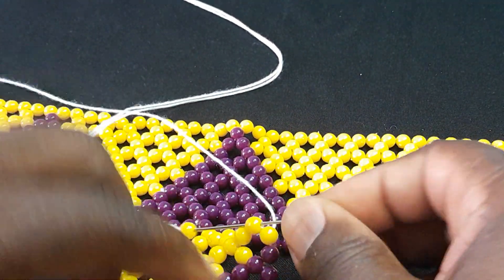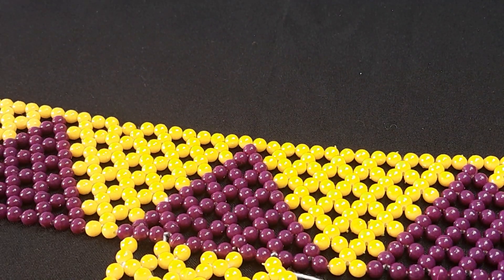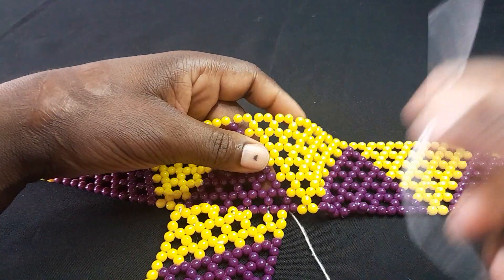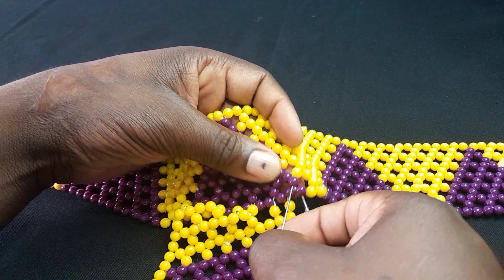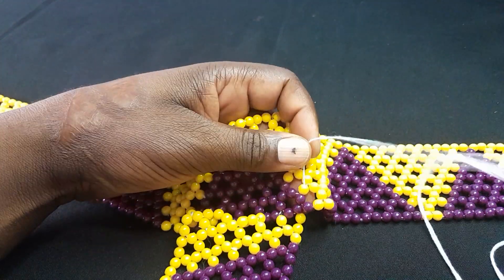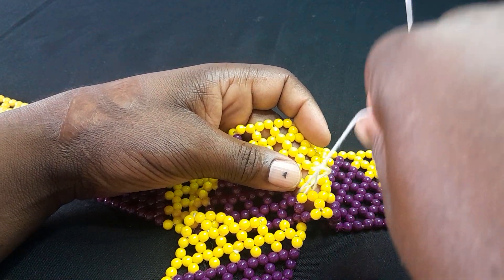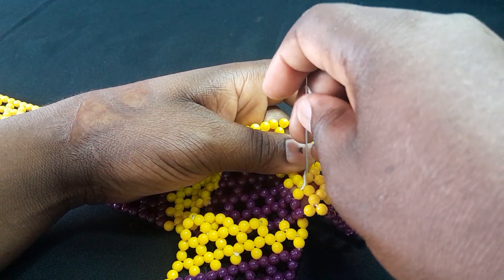The final one is where I'm going to pick two beads. Now, this thread that I'm using is the one I'm going to start my web with — I'm going to tie it but not cut it, because it's the same thread I'll use to start my web.